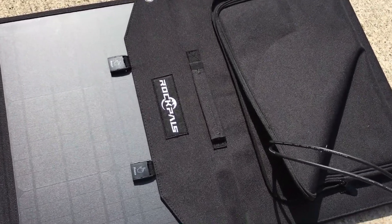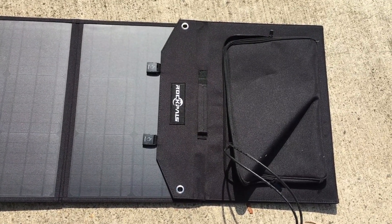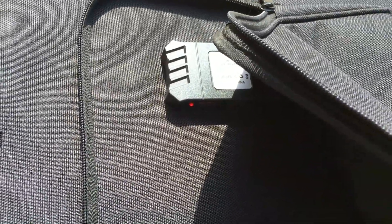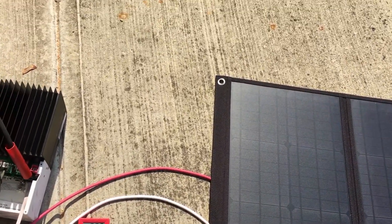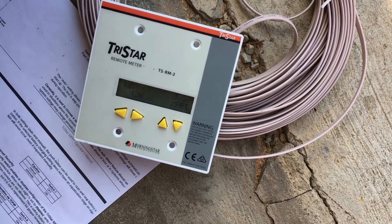Today I want to do a quick test on my Rockpals 100 watt foldable solar panel. I previously had this hooked up to my Yeti 400 and was pulling about 60 watts on average. This unit has a little controller — I'm not exactly sure what it is — but there are three USB ports on there. It could be a PWM controller. What I wanted to do to get a better estimate of how many watts this produces is hook it up to my TriStar MPPT 60 controller, keeping it in MPPT mode, which is bulk charge.